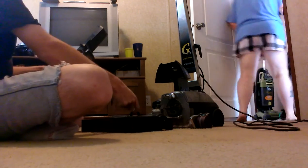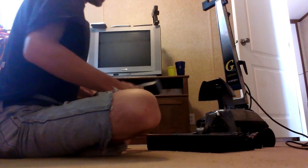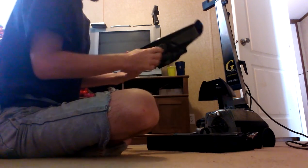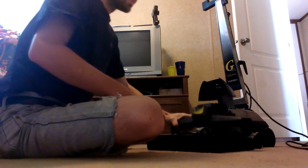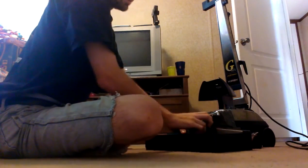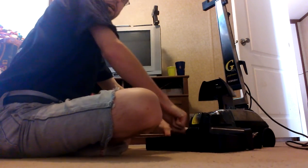Now you've got the belt sticking up, as you can see right here. You've got to have the belt sticking up — it's very important. So when you put this on, this hook in here will catch the belt, just like it did.